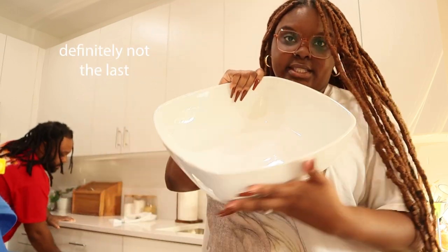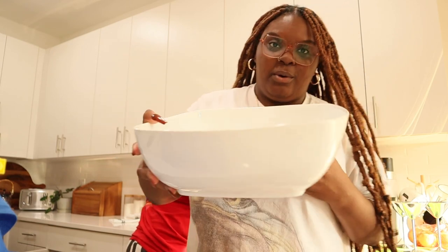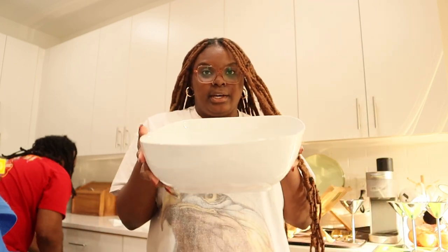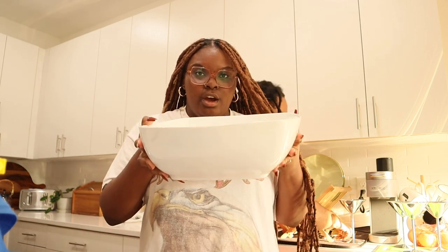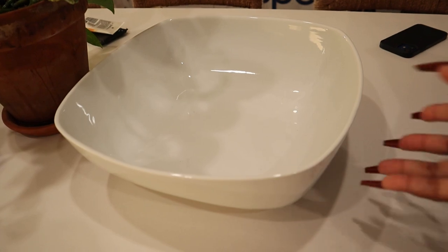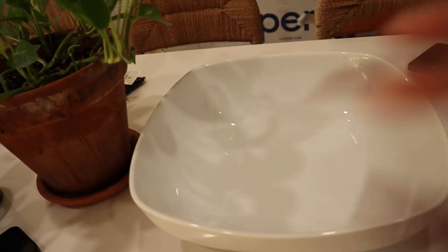The last thing we got from Target is this ginormous glass bowl - it's bigger than my head and very heavy. We got it because we wanted something like a fruit bowl to put vegetables, bananas, and fruit in - something to sit on the island. I don't know if we're going to permanently keep it here like this, but for now it works.